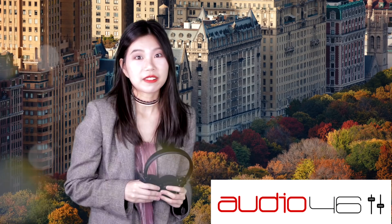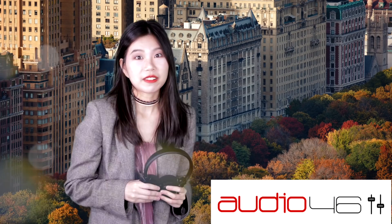It's Rox from Audio 46. Thanks for watching. If you like us, please subscribe and give us a thumbs up. Have a nice day and I'll see you next time.